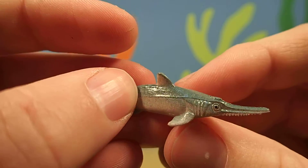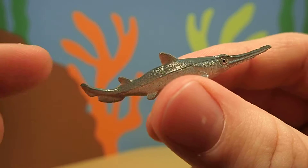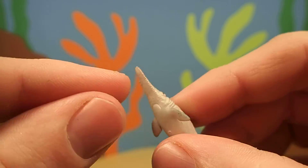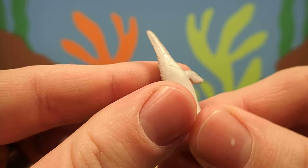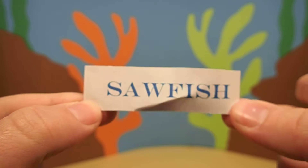Do you know what kind of animal this is? It has a long body and a nose that kind of looks like a saw. It's got little saw teeth on it. That's why this fish is called a sawfish.